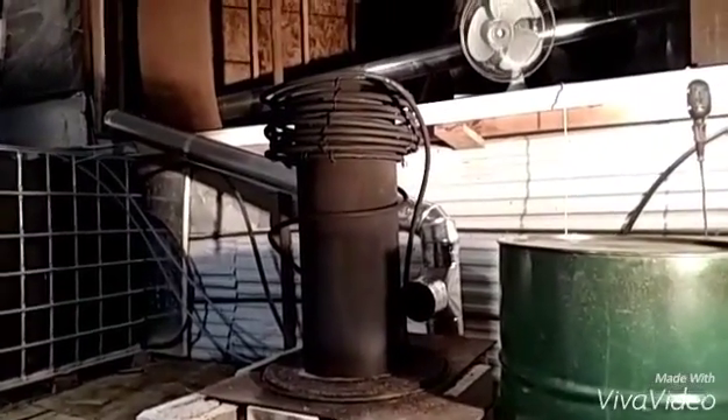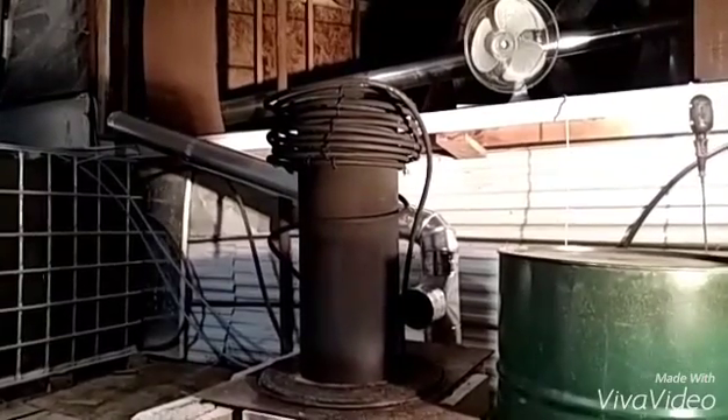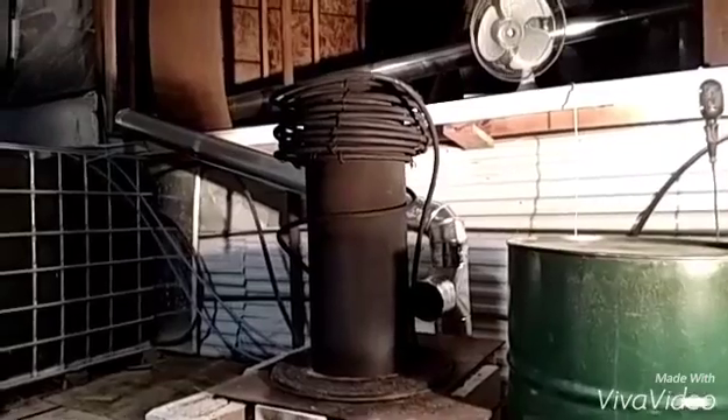Hello and welcome back. This is part nine of my rocket stove build for my aquaponics system. This is the heater coil inside my rocket stove, and this is going to be modification number two to the coil to try to get higher temperatures in it.